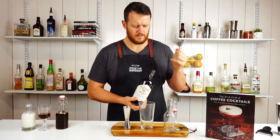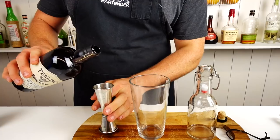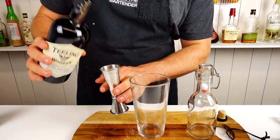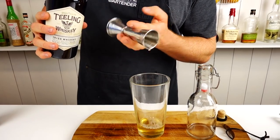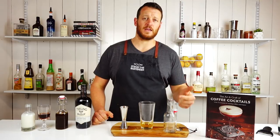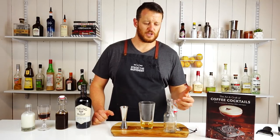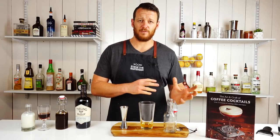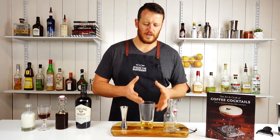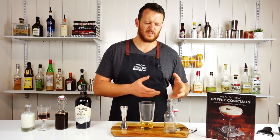Starting off with the Irish whiskey — one and a half ounces, 45 mils. It's worth noting that in the book it actually says to measure this straight into a chilled bottle and shake with no ice. I did try it that way before; it comes out quite rich, so I'm going to make sure it's super cold and pre-shake it before straining it in there just for serving.